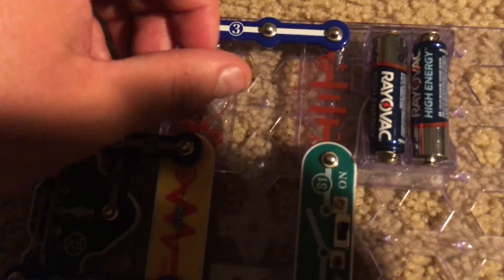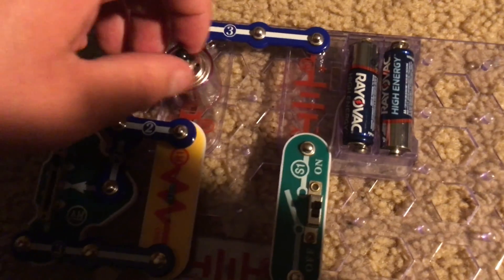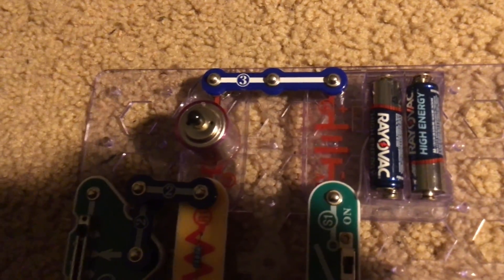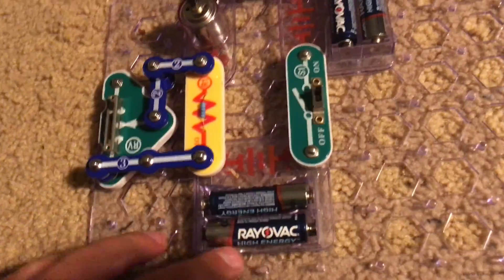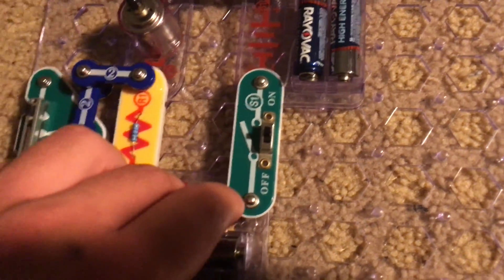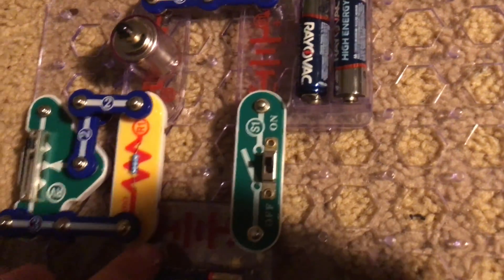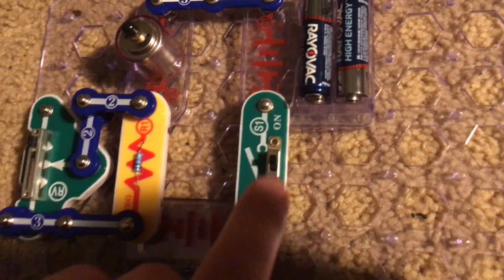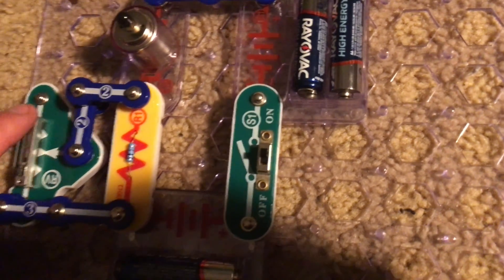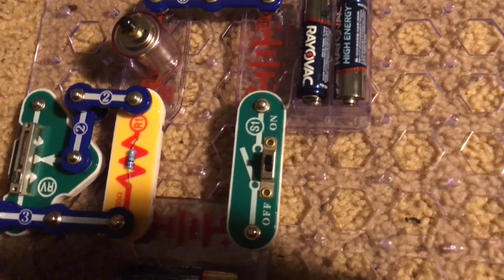The motor needs a lot of electricity to start spinning, but once it is going it needs less. The resistors, which include the RV and R1 resistor, are limiting the amount of current flowing through the circuit. That's why the motor may barely spin, although with my circuit it doesn't seem to have that problem — because the RV was set on the lowest setting. Now on the highest setting the motor will spin on its own.